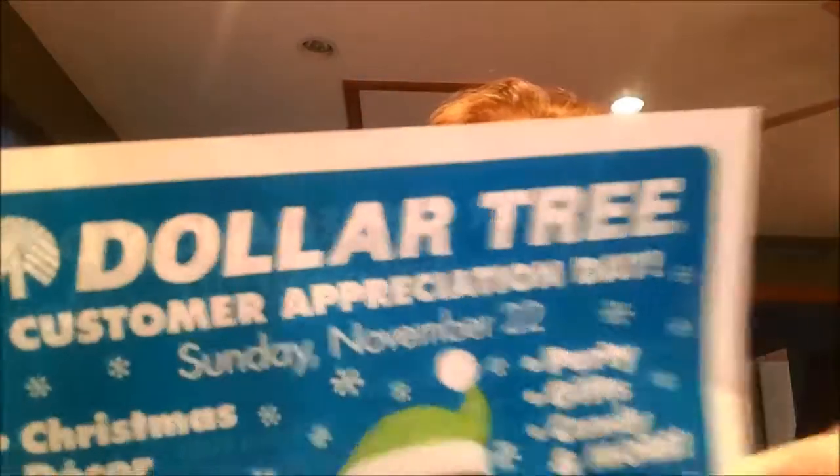So that's the things I got today. Our Dollar Tree has a customer appreciation day coming up on November 22nd, so I will be going back on that day. It's 10% off your entire order of $10 or more. So I plan to go back that day. All right, that's it for today, guys. I just wanted to touch base with you and show you the cool things I got today. I'll be seeing you soon. Peace.